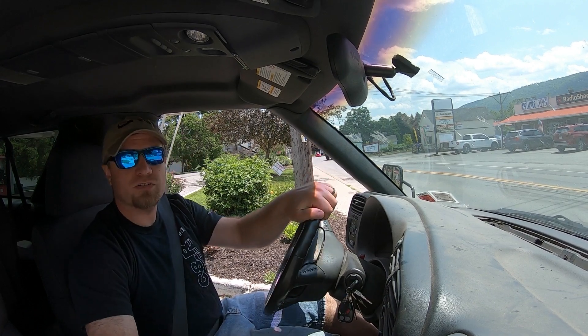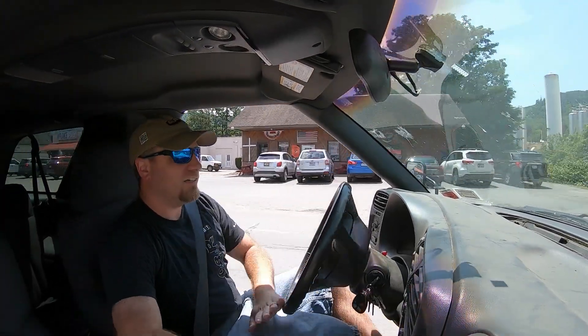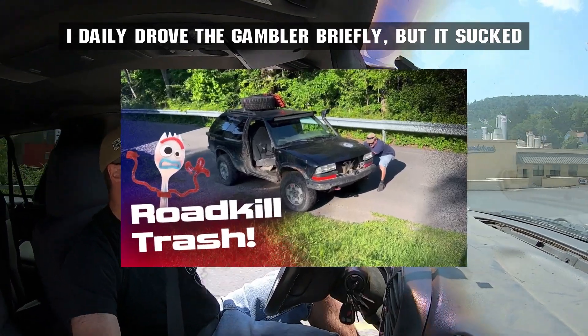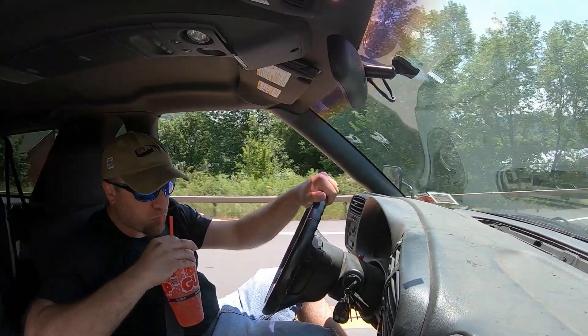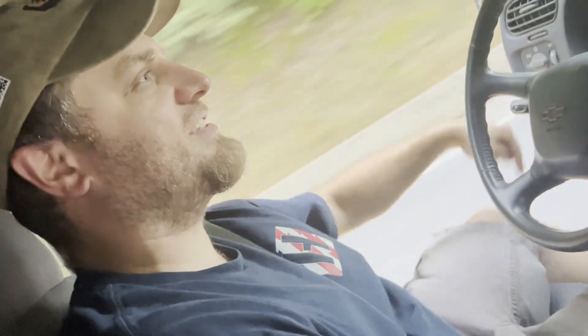Nice thing about this Blazer is it doesn't suck so bad and I can actually daily it without it being a nightmare. That's the best feature — you got ram air right to the nutsack.